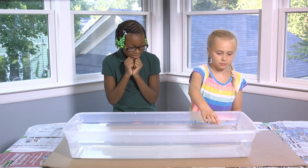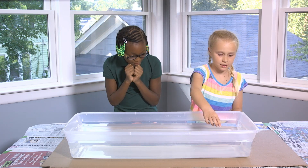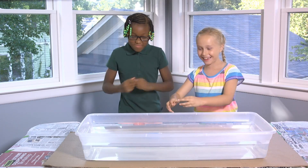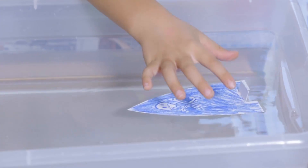And now for the big moment. My prediction is that it will move across the water. Let's start the experiment and see what happens. Yay! It's sailing so fast! It's going! Yeah! And away she sailed!